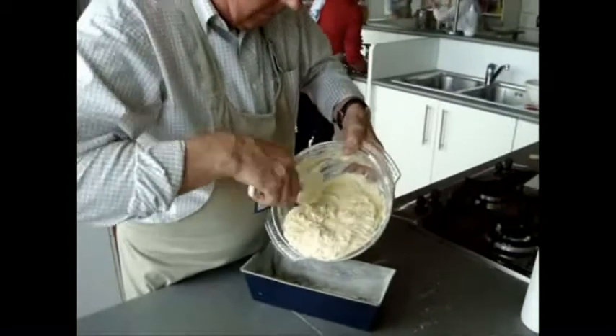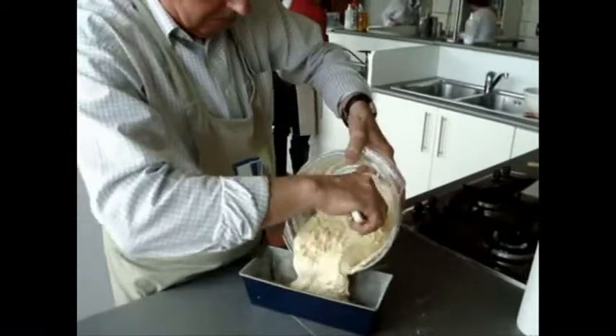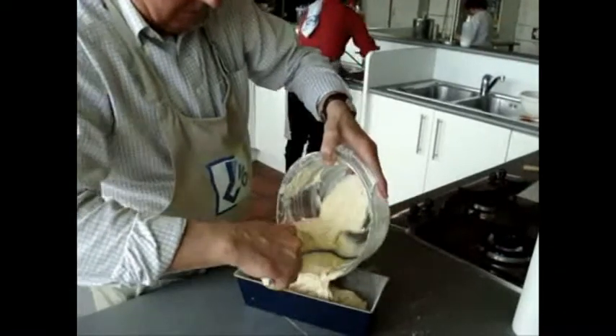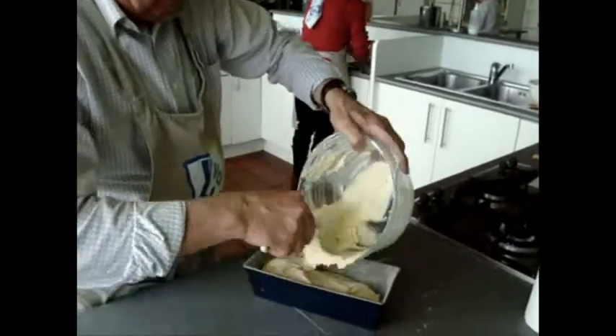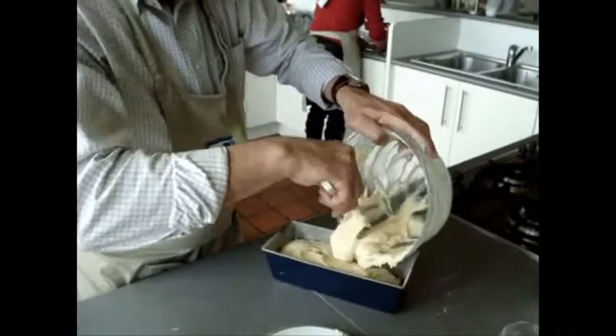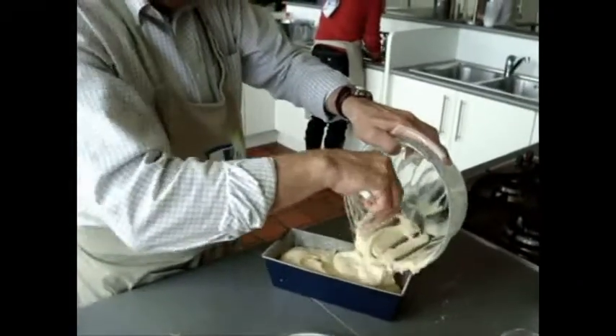Pour the mixture into the baking form, which has been previously buttered and floured. Your oven has been preheated to 175 degrees and you have to put in your cake for exactly one hour.